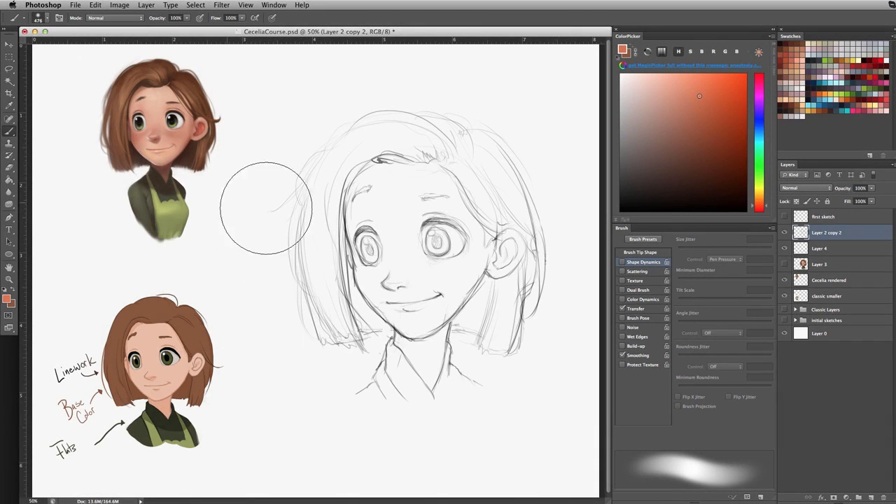Alright, so now that we have the classic version of the character done, let's move on to the more rendered-looking version of Cecilia, and I'm going to take you step-by-step on how to do that. The technique I'm going to be using is a soft-edge brush, working from large scale to small scale — a technique used by many artists to block out shapes and concepts first, then work into detailing later.